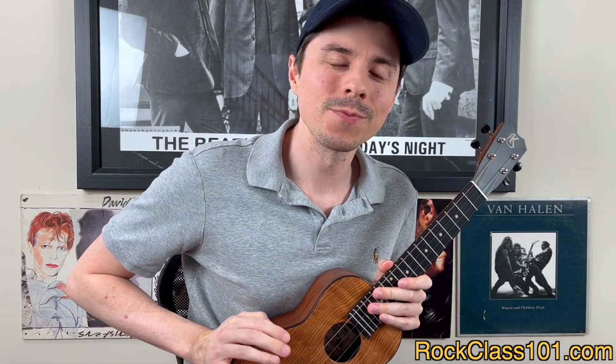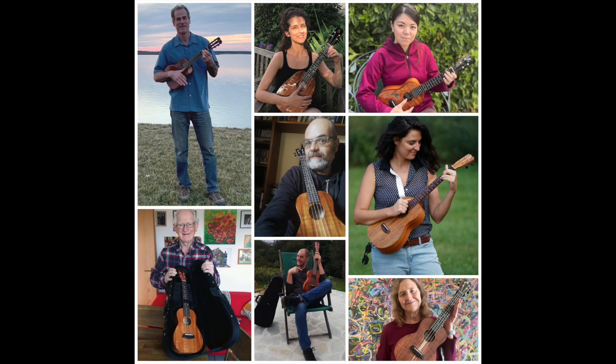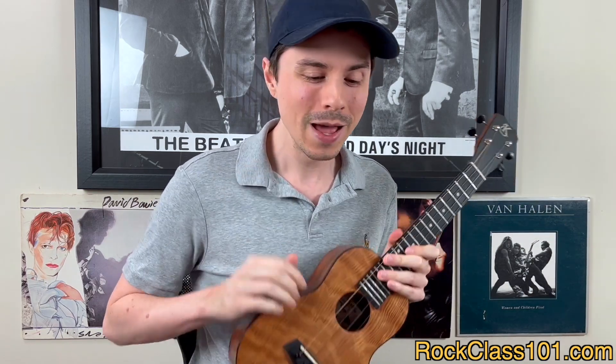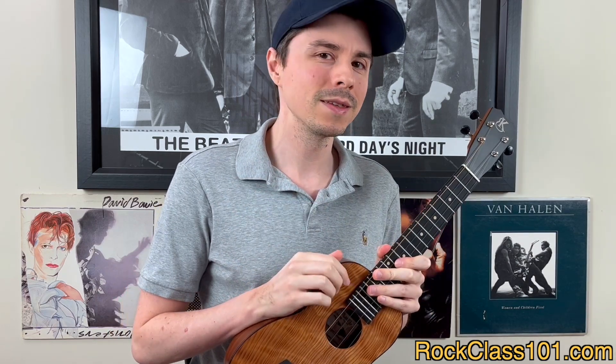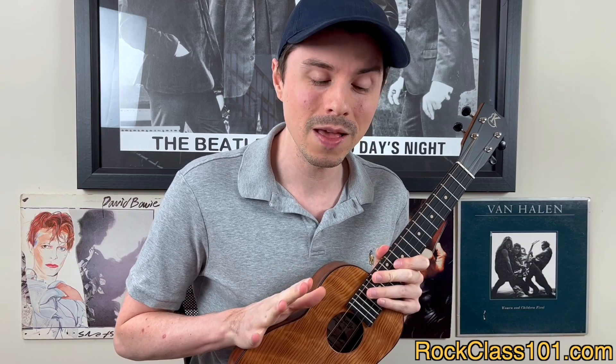Hey guys, this is Andrew with RockClass101.com, and in this video we're talking about our June Site Member Challenge, which is your last chance to join our previous eight Kanelea winners and become lucky number nine, who gets to take home a beautiful Kanelea ukulele of your own. But before we talk about the giveaway prize, let's take a step back and talk about the songs for this month's challenge.